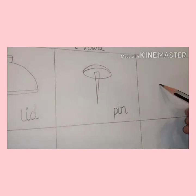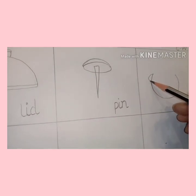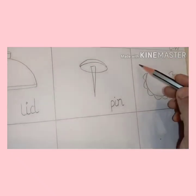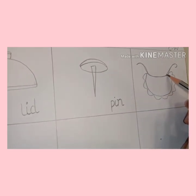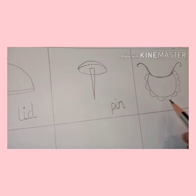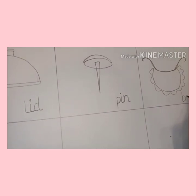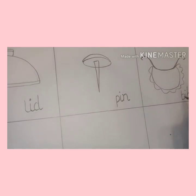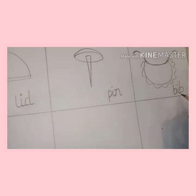Now draw the next picture, that is bib. First of all, draw a half circle like this, and then do like this. This is to tie. Very good. This is bib. Now write it down: bib. B, bib. Again, don't forget to join the tail.